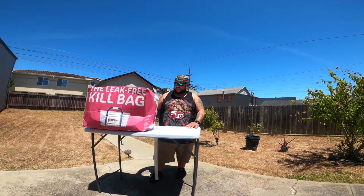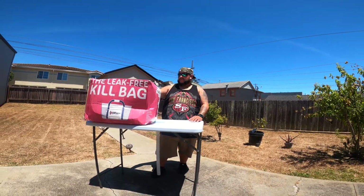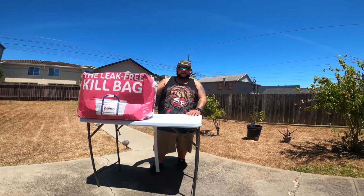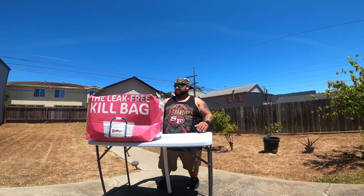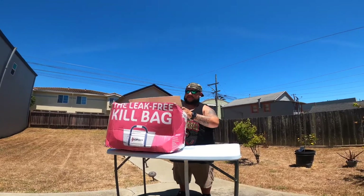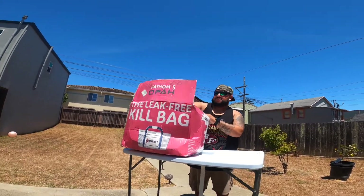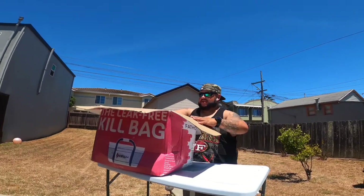Hey, what's up guys? Here we are with yet another quick Tackle Tuesday video. This is a brand new sponsor of mine — it's a kill bag from one of the guys at Open Gear, and we're gonna open it up and show you guys what it's all about. There are other kill bags on the market, but this one's really caught my attention.